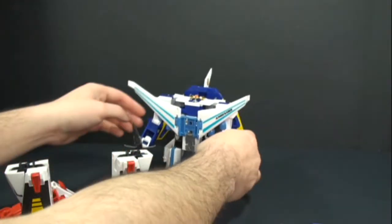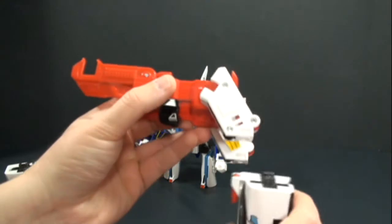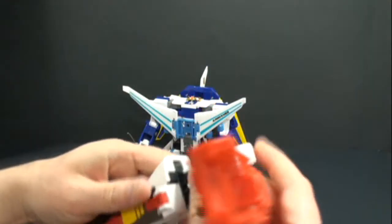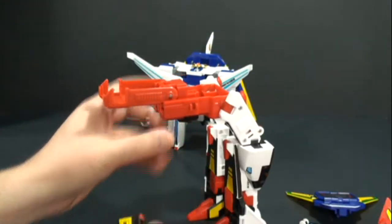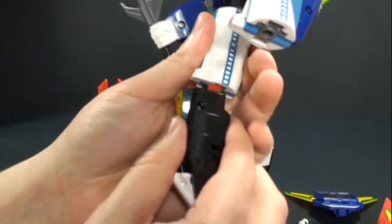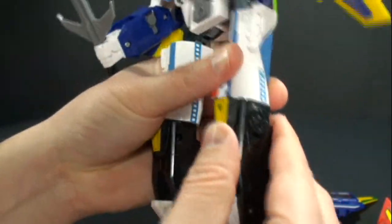We're going to take this piece right here — you take the leg of Sky Saber and it's going to plug in right there. These become the back legs. Now we'll take the front legs here and just plug them in.